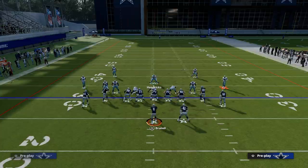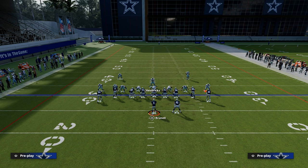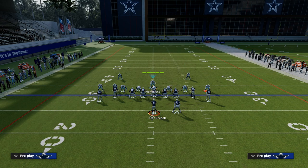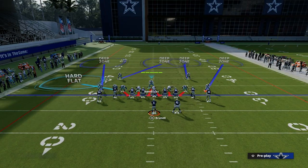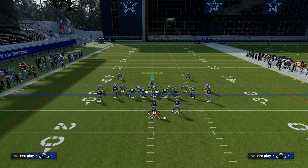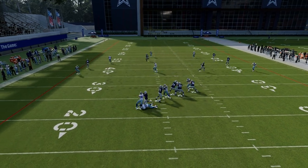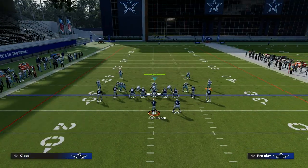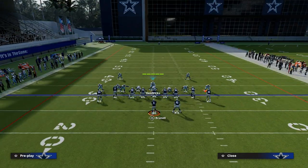Another way to run a simple pressure out of this: when the running back is on the opposite side and your coverage is where it should be, run Cover 3 and play a hard flat on the left side. On the right side you can either leave it as is, or put a deep half and a hard flat. Super simple — you're going to get some quick pressure and force them to throw the ball quick. When you mix this in with your base Cover 4 Show 2 drop-eight coverage, it really mixes in the pressure well.